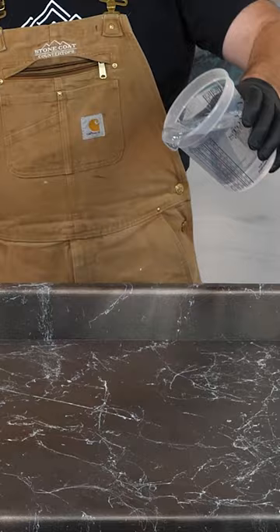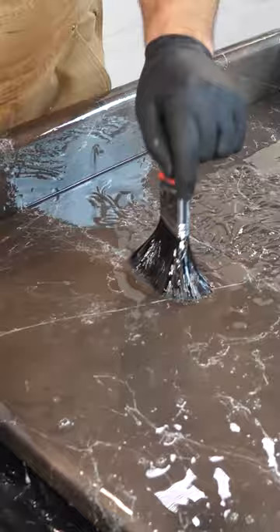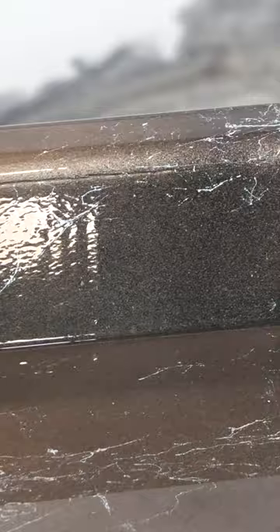Next, I used our white marble spray and some spray paints to give this top a brand new look, and topped it off with two coats of our Stone Coat countertop epoxy. Save yourself thousands on your kitchen remodel — DIY your countertops with Stone Coat Epoxy.